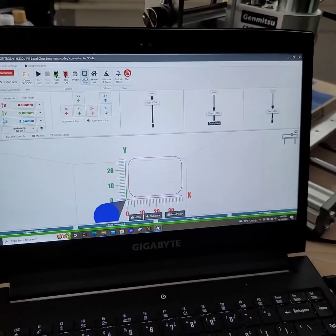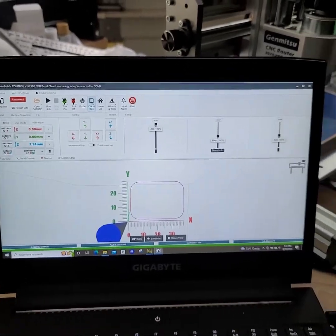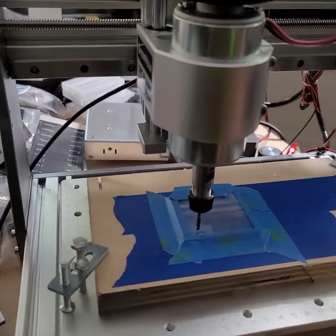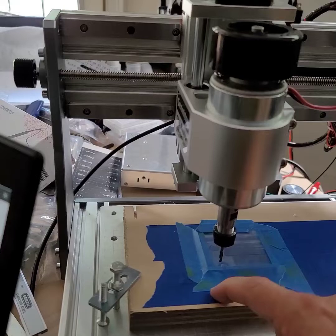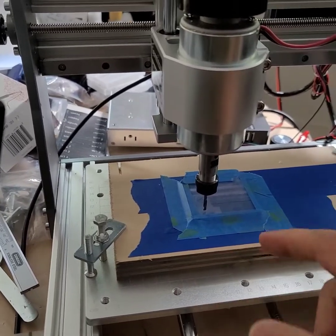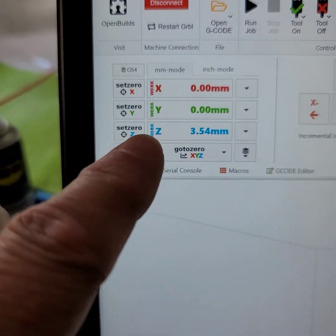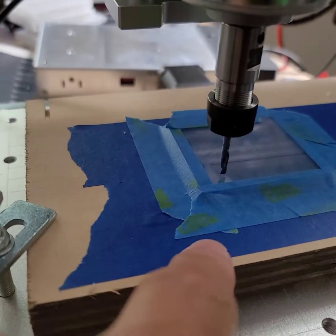Now that that's solved, I finally figured out that by using a 3D printer technique for zeroing build plates — basically taking paper, taking the bit, and sliding it under the bit as you decrease the Z-axis until it just grabs, and then calling that right here, set zero for the Z. It's obviously above zero because it's 3.54, because it's actually above the zero. The zero is right here.